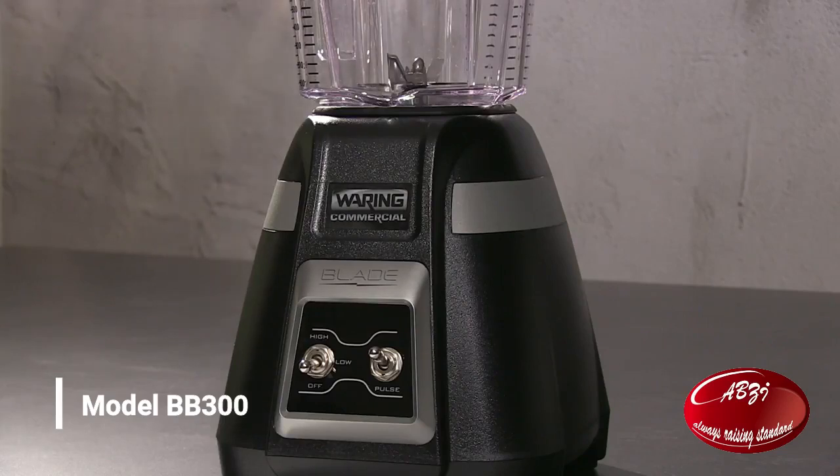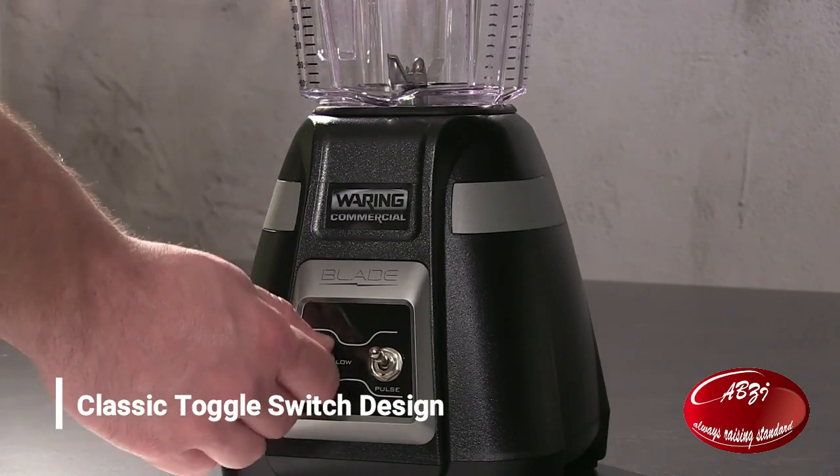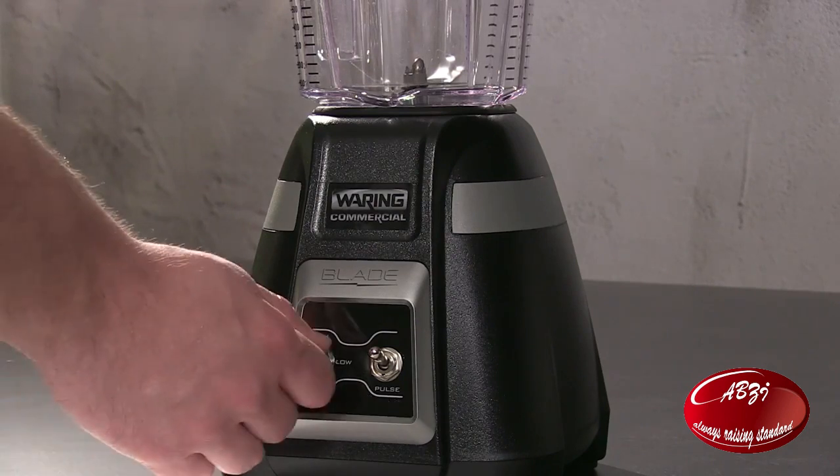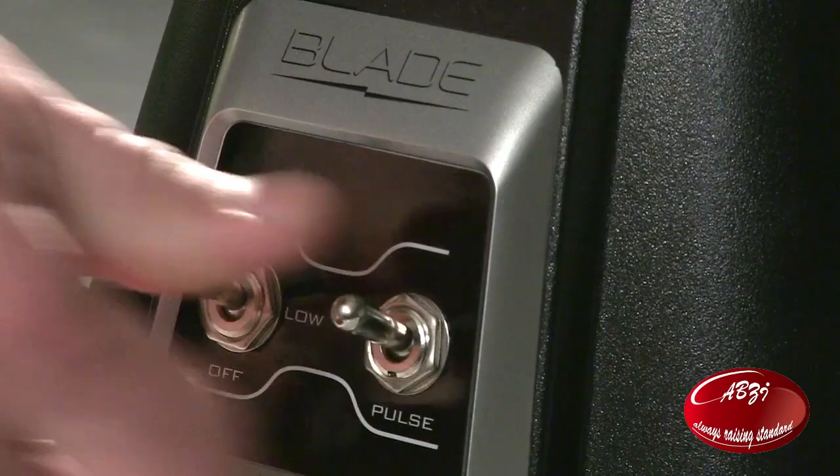The BB300. Classic toggle switch design: off, low, high. Run in continuous mode or press and hold to pulse at highest speed.